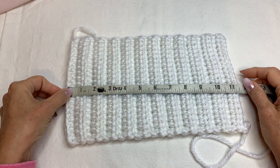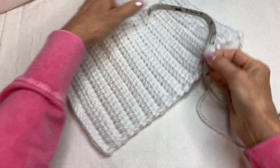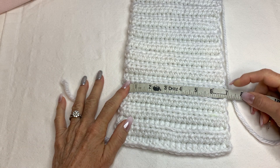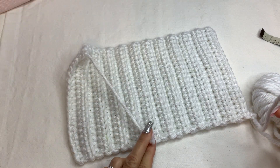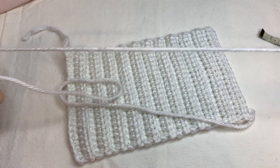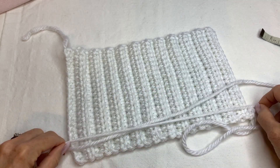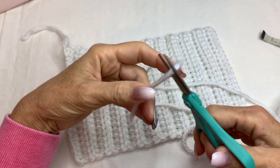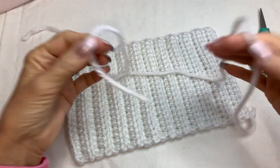The measurement turns out to be 11 and a half by seven inches. At the end here you're going to leave a super long tail — you want to leave a long tail because we're going to do a lot of sewing. Go ahead and cut your yarn about two to three times wider than this piece.